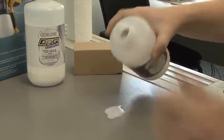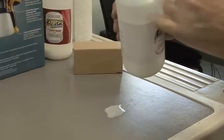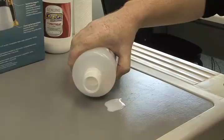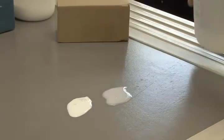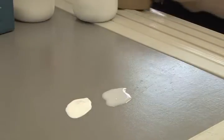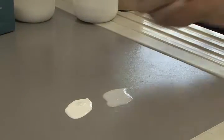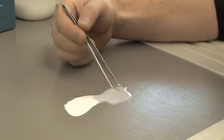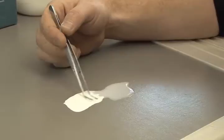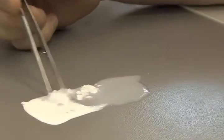I'll pour a little bit on the table, then put a little white ink next to it, and mix these two together. A chemical reaction forms right when they start touching, and what happens is it turns into a solid.